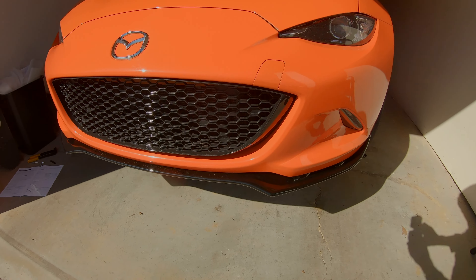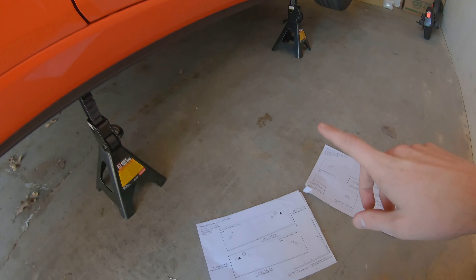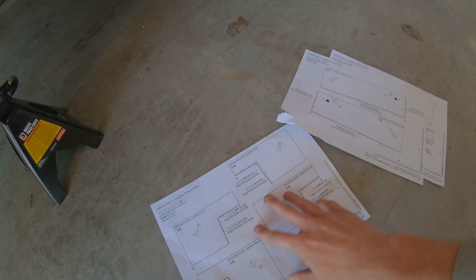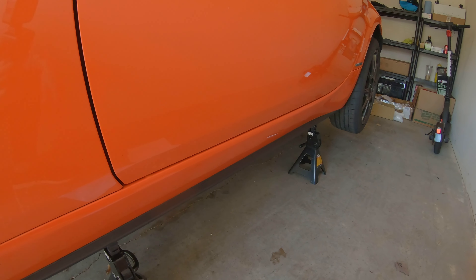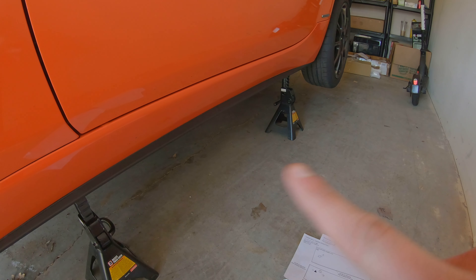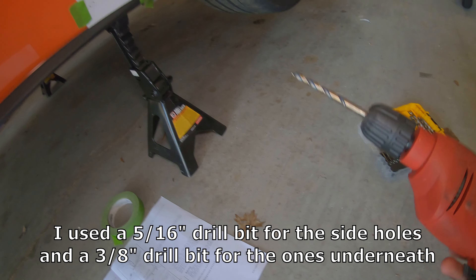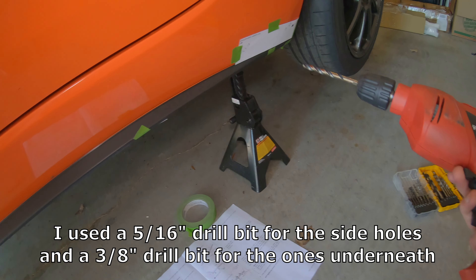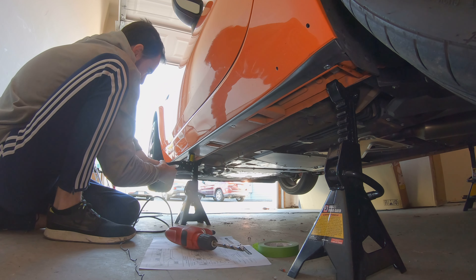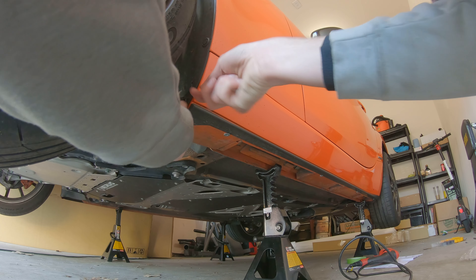The front lip spoiler is completely installed, so we can move on to the side skirts. These are a little tricky because there are quite a few templates to cut out and tape onto the body of the car. It's equally as terrifying as the front, if not more, because we're drilling holes on the side up by the rear fender and underneath the car. Cut out the templates, paste them according to the directions, use your 5/16ths drill bit to drill the holes, and then install the four jack nuts on the bottom holes. You also need to remove the existing pop rivet because the side skirt goes right over the fender liner, and a new pop rivet from the kit will attach over everything.